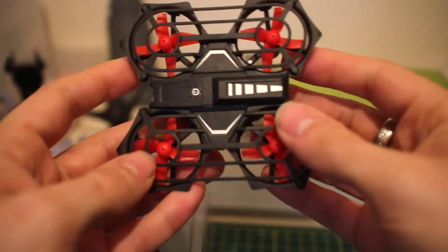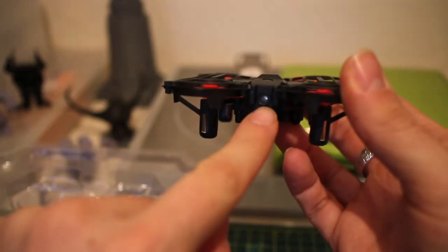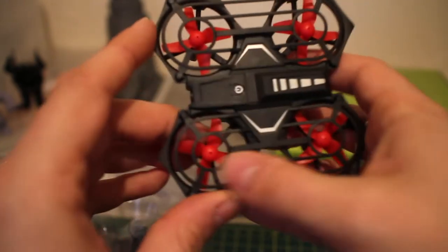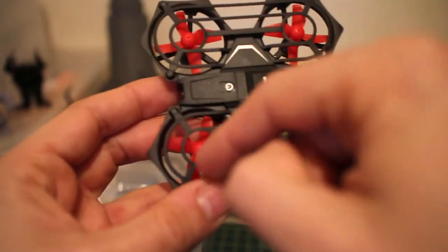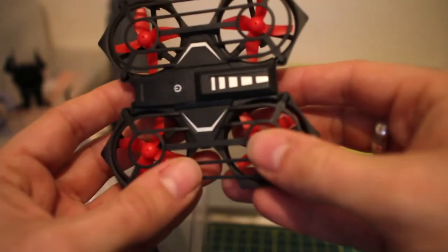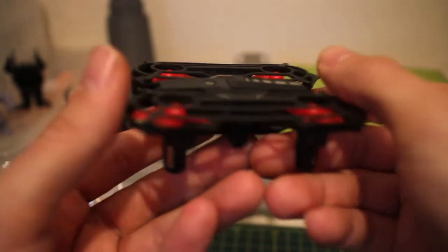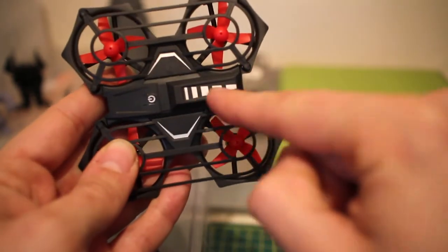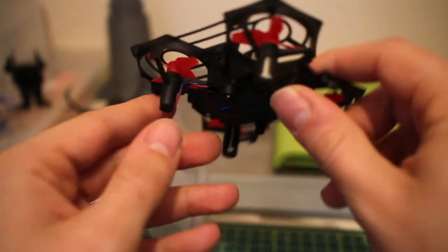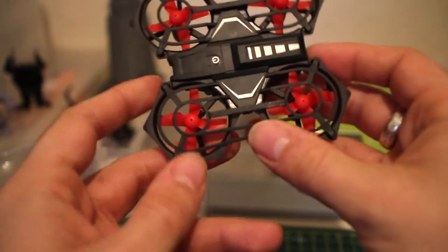Starting at the front as always — we have our little orientation LED right there. Working our way towards the middle, we have our on/off button, and our four brushed motors sitting two at the front, either side of the power button. Then we have a nice little decorative piece at the back and our two rear brushed motors there as well.